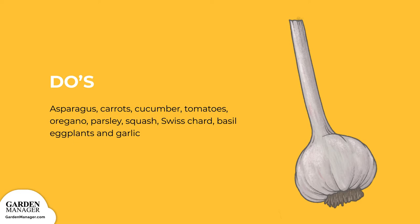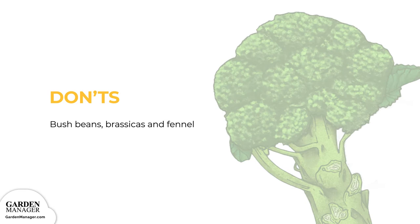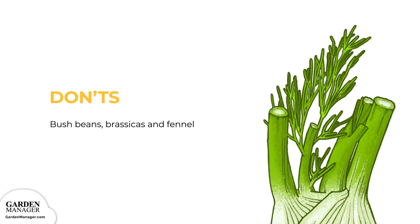For the don'ts: beans create an excess supply of nitrogen, which can stunt the growth of your peppers. Brassicas like broccoli, cabbage, and cauliflower have different soil requirements and fertilizer needs, so they aren't great companions. Fennel also attracts pests and insects that are harmful to peppers, so keep them separated.